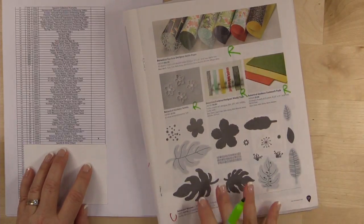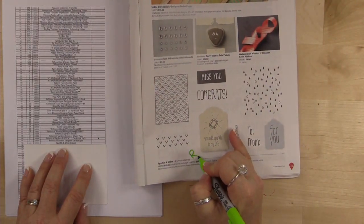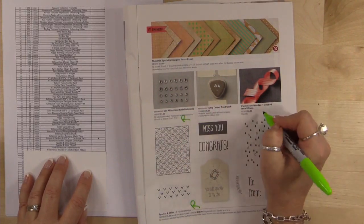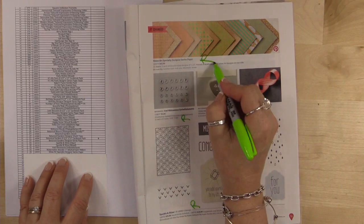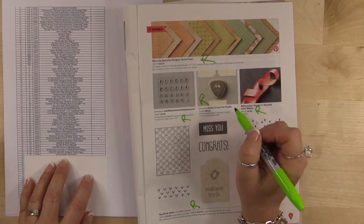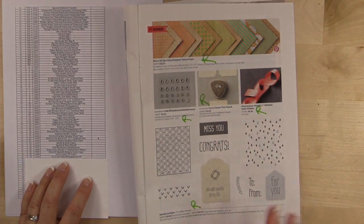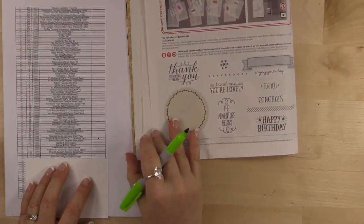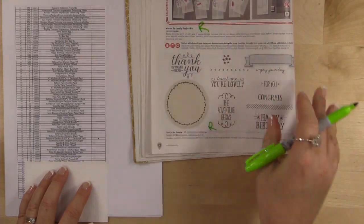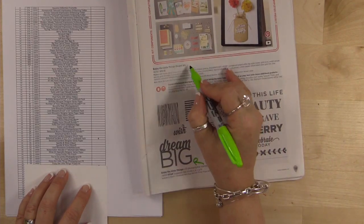We're flipping over to page 31: Sparkle and Shine is retiring, the iced rhinestones, the Watermelon Wonder ribbon, and the Shine On designer series paper — really sad about that one, especially since we're going to be using it today. The Curvy Corner Trio punch is sadly retiring. Page 32: I use this stamp set quite a bit — 'So You're So Lovely' is retiring as well as the kit. Page 33: 'Enjoy the Little Things' as well as the kit.